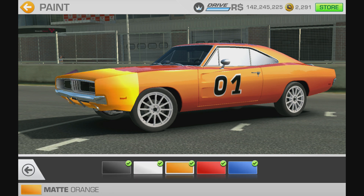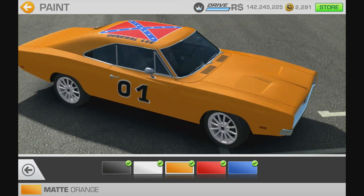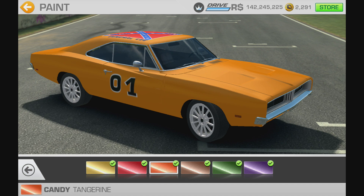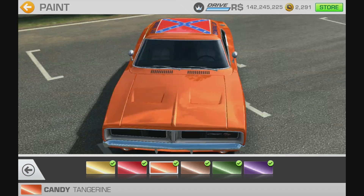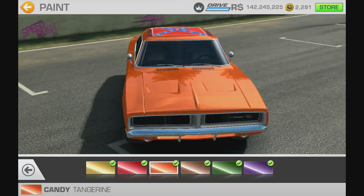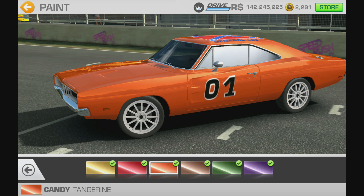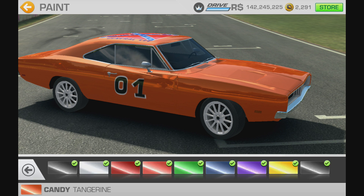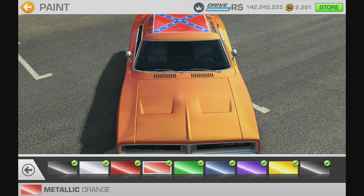I tried various other paints. That's what it looked like in matte orange — your taste may well differ, you might think that's better. There was also tangerine, which is not a bad color either. But for the General Lee, being such a cult car from a really popular program — probably the most popular of its time — that metallic orange to me seemed right. It's a good color, but matte is just too shiny for what the car is.